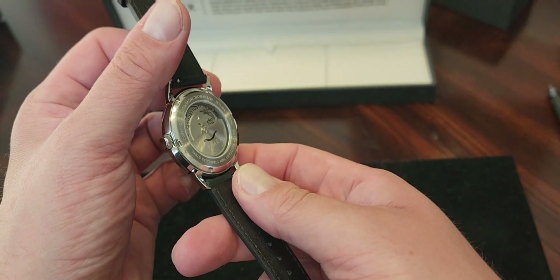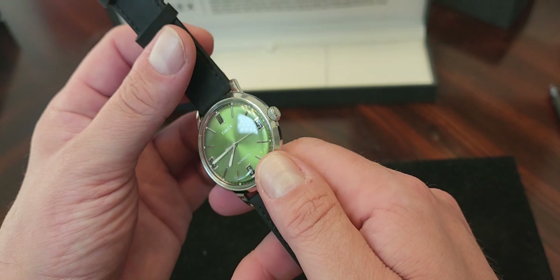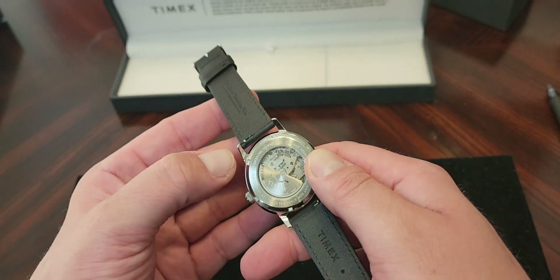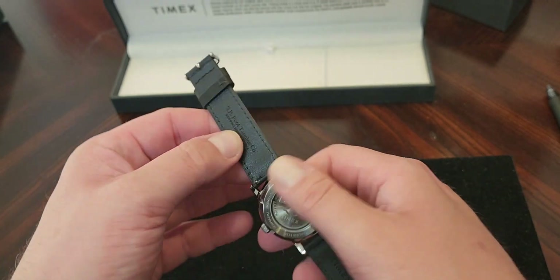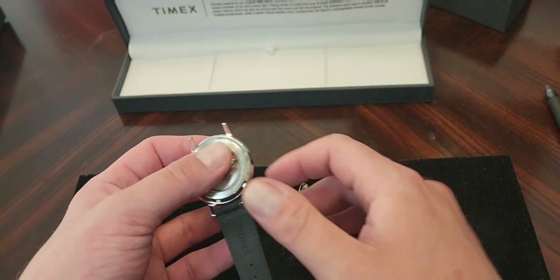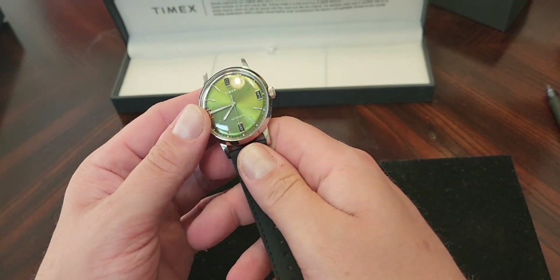It's 13 millimeters in height. You can see the movement in the back. For 250 bucks, it is an impressive timepiece. It does have a quick release strap, so you can easily just pop it right off and switch out straps if you would like.